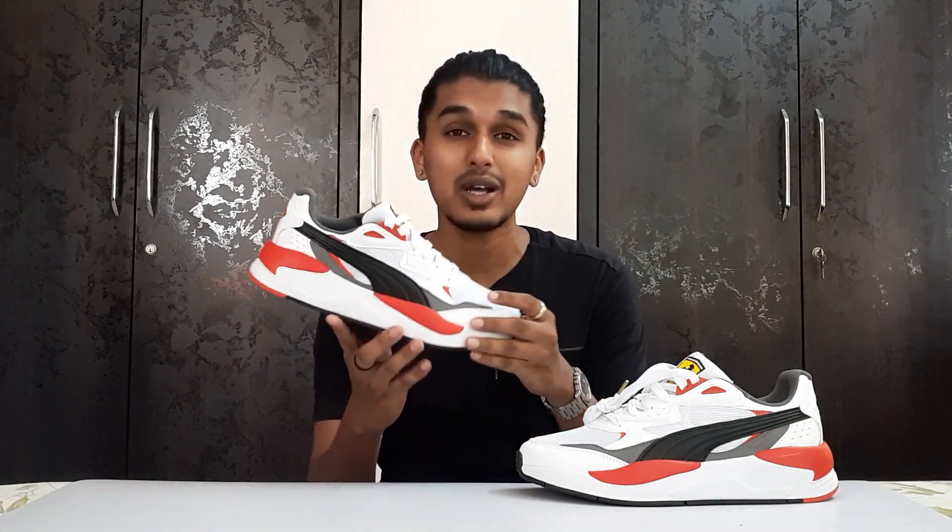This is the Puma Ferrari X-Ray Speed, and as I said, if you mix automobiles with sneakers, this is what you get. This is fire — it's such a subtle sneaker. Very calm, soft vibes. It's not loud, not in your face, but at the same time it tells you exactly what it is. We're going to talk about its material, comfort, sizing, price, and the aesthetic.